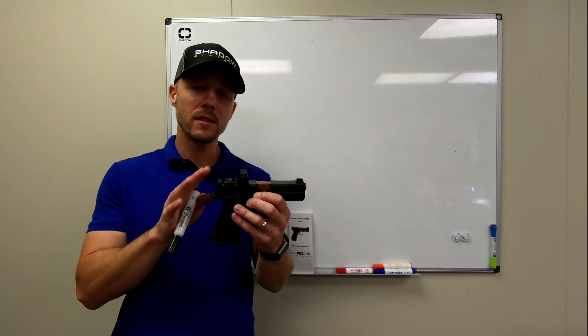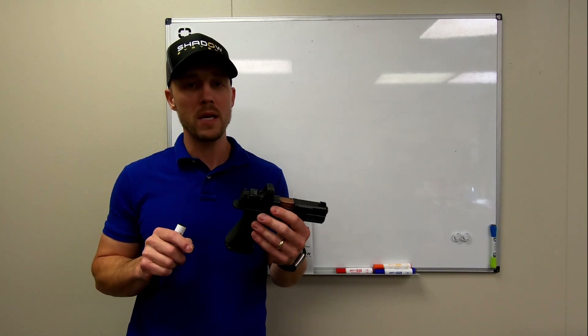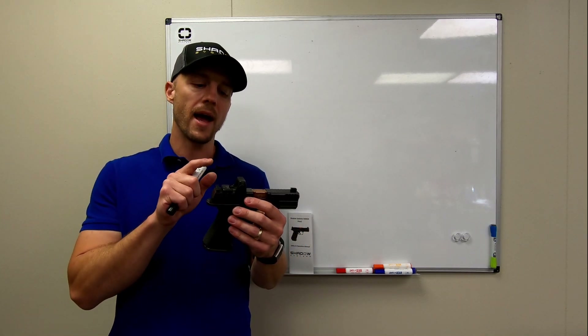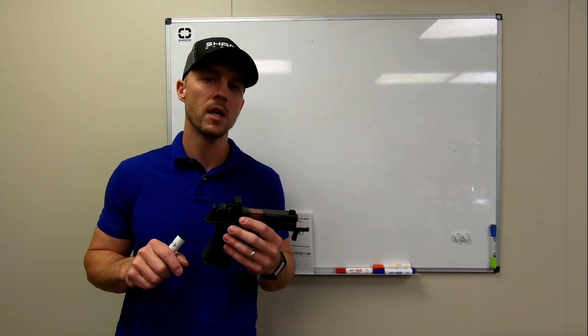We spent a lot of time, guys, beating on optics with dead blow hammers, and I'm confident that there's nothing else out there that's this rigid.